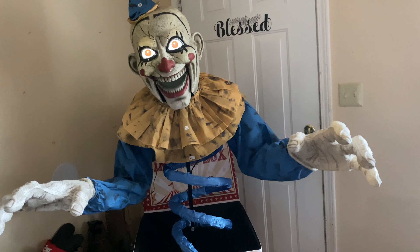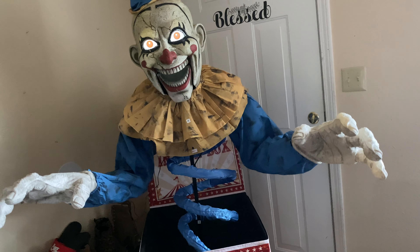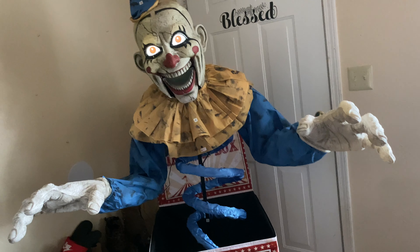Let's put a smile on that face of yours. Smiles or screams — either way works for me.